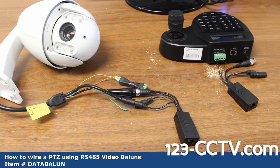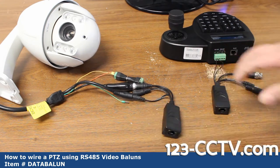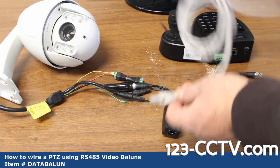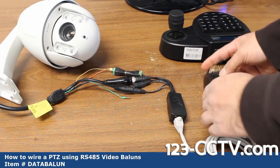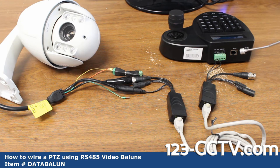We recommend carrying 1 amp to 5 amp current and no more than 100 feet to make sure there is no power loss. The reason for using these video baluns is that if you want to run a longer length of wire, they make it very easy — you can use a Cat 5 or Cat 6 cable depending on the length of your run and just snap it in. Now I have video, power, and data hooked up on my PTZ, and data is hooked up on my PTZ controller.